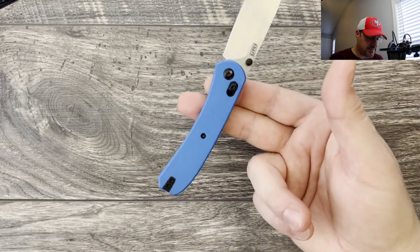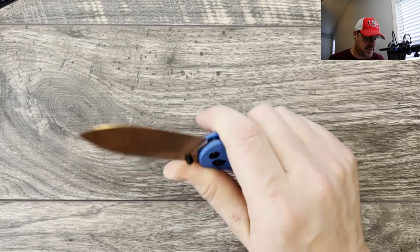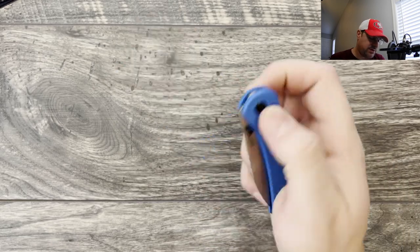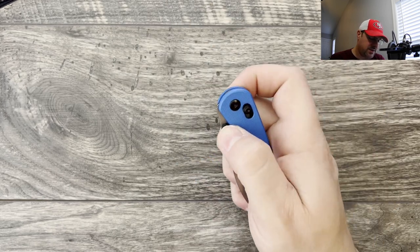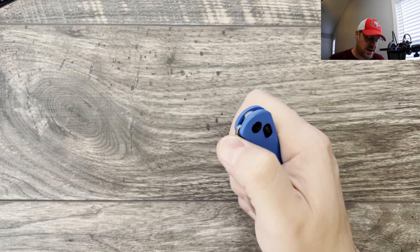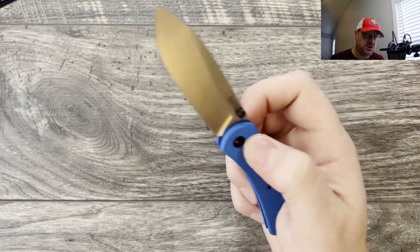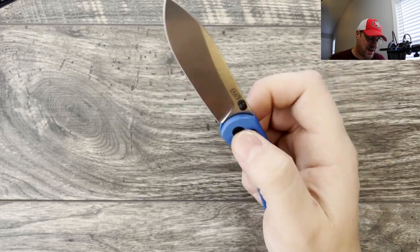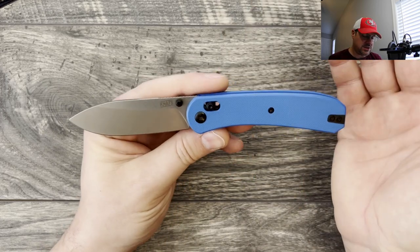Right here is kind of the balance point. When you get your hand on there, it just feels really nested. I like the thumb studs — I was surprised how close they are to the scales, but it works very well when you go to deploy it. The way they've tuned this crossbar lock, it doesn't feel mushy. You just want to flick it — no hesitation, no building momentum, just a quick flick out and it works really well. The blade-to-handle ratio looks good.